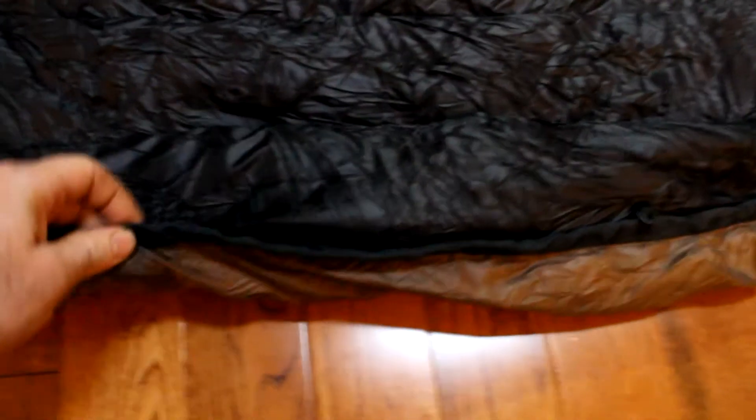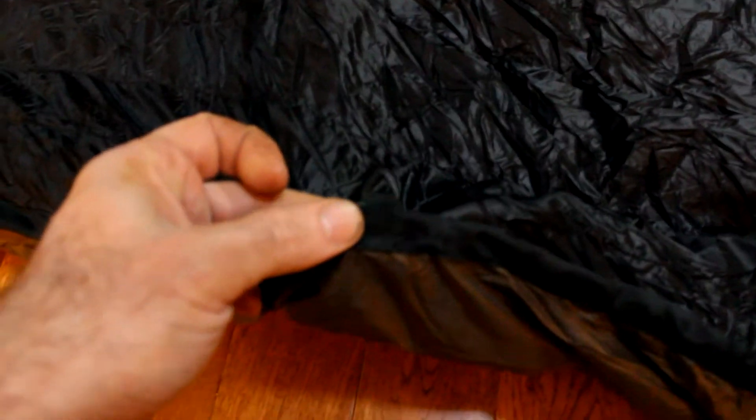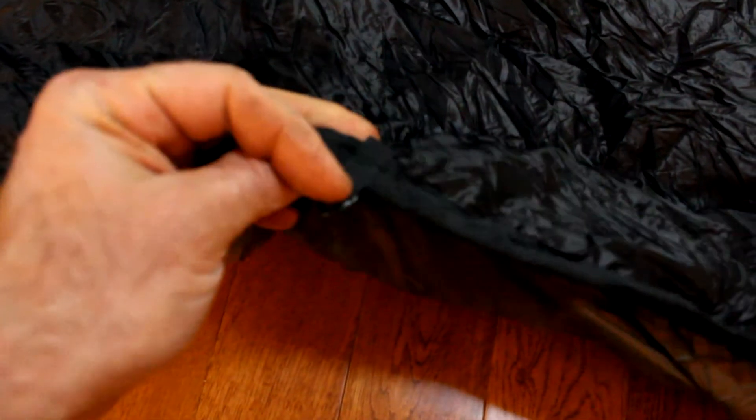This is the underside of the quilt. Same thing — the stitching is just beautiful. The edges are well done; I can't see anything coming apart. They did put little attachment loops along the side, so you could do any modifications, or just cinch it closer to the hammock if you needed to.